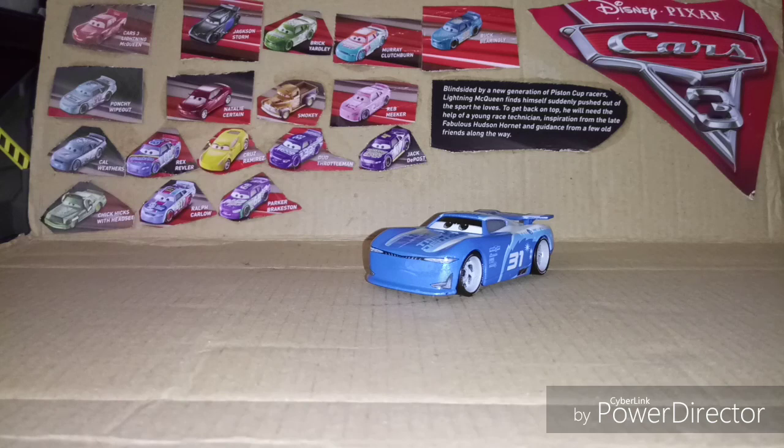Today's review is going to be on Cam Spinner, and I just want to give a shout out to Cars Diecast Reviewer because he's one of my great friends. He reviewed a car for me — yeah, he's reviewed like three or four cars for me on this channel. Go check him out. He does car reviews and a bunch of other stuff, mostly car reviews.